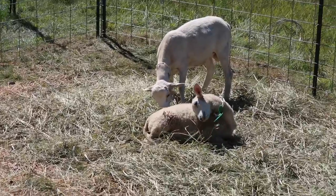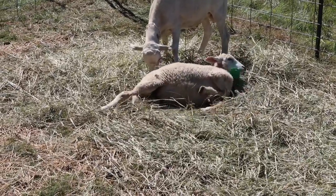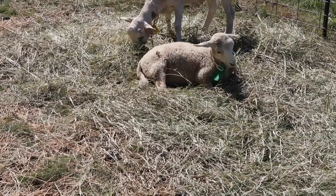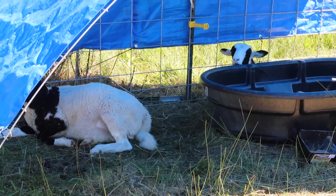Good morning boys. How you doing today? Little guy, you look like you're enjoying that fresh hay. Enjoying that shade over there?